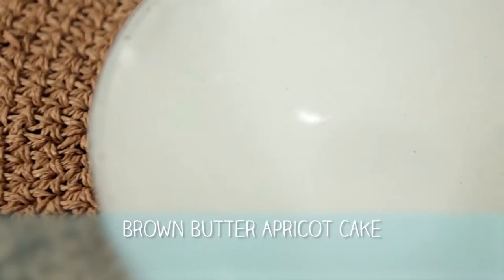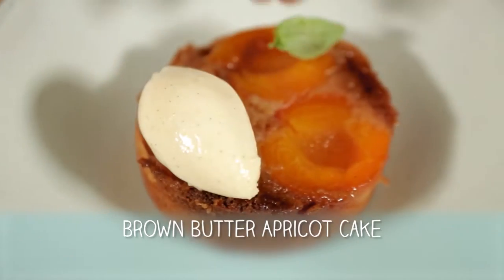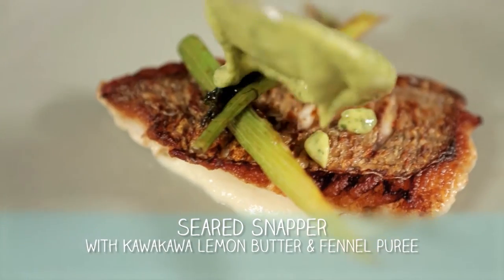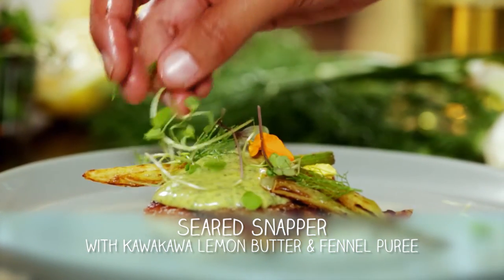I'm very lucky to have you here today. So what are we going to whip up? I've wanted to make brown butter apricot cake, which isn't necessarily Māori, but it's one of those dishes that makes me really happy and it's really easy to do and everyone loves it. Where do we start?